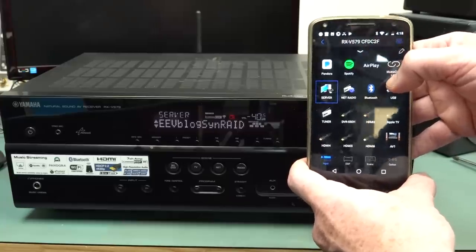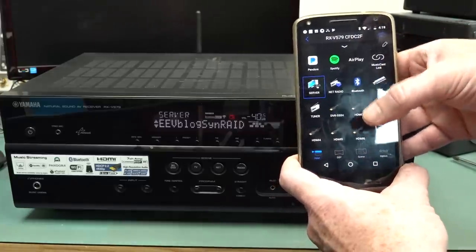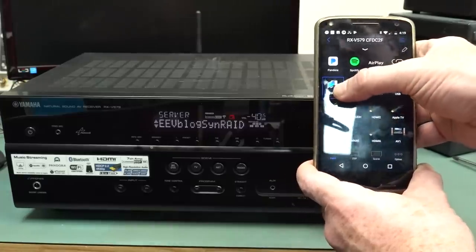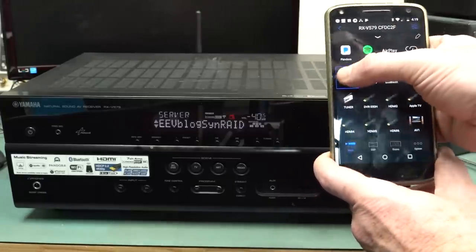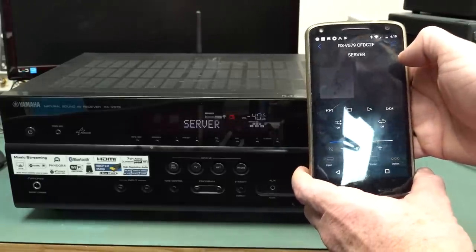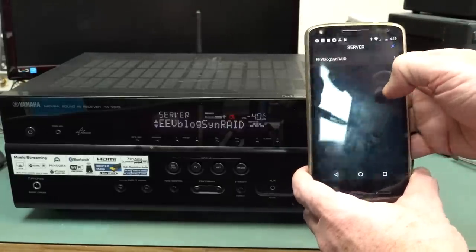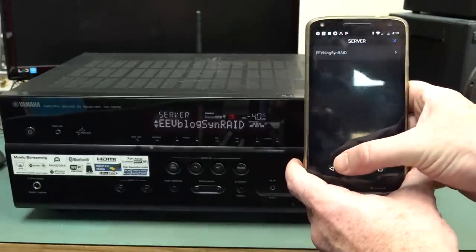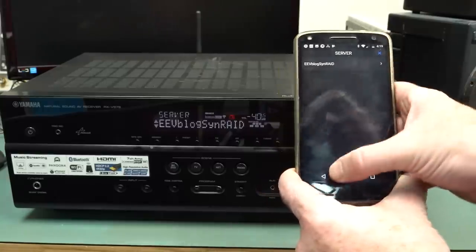This is just via the Wi-Fi and we can do Spotify — we can connect into the Spotify app. And we can go into the server and choose music. I don't actually have any music on the server, but if we did, I'd be able to play it.